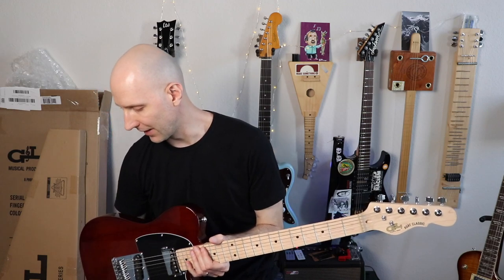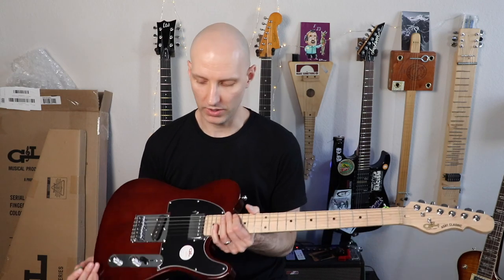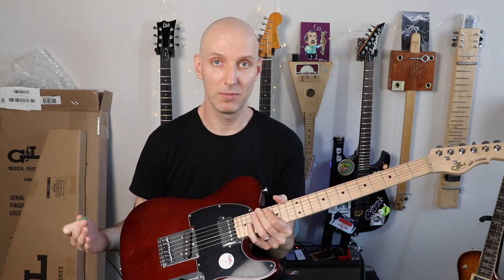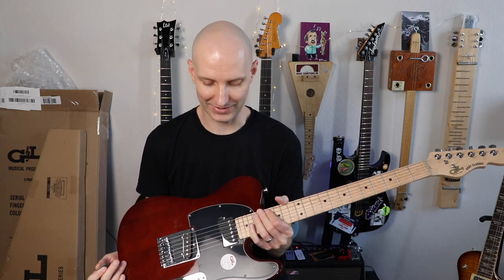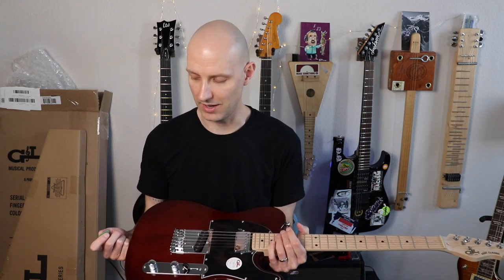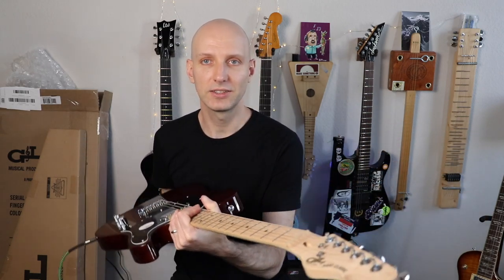To get the full name right: the G&L Placentia Series ASAT Blues Boy in Espresso, which is kind of a dark brown. Looks nice so far. You heard what it sounds like — I dig it. But as with all the guitars I review, I don't like to just unbox and immediately give a full review. Every other guitar on this channel has been played for at least 10 hours before I've reviewed it, so I'll at least put a few hours on this one before releasing a full review. If you want to see that, subscribe, like this video, all that good stuff — and until next time, see ya.